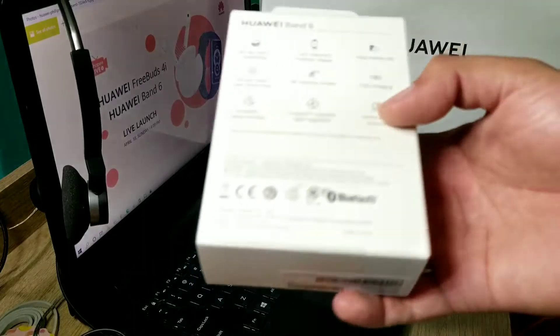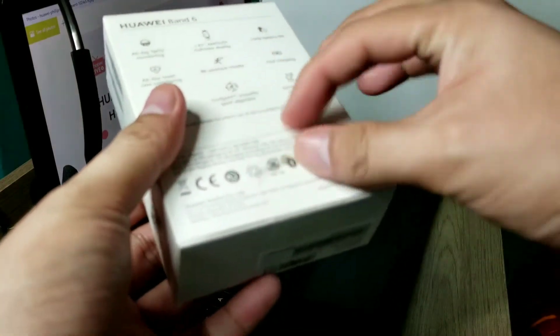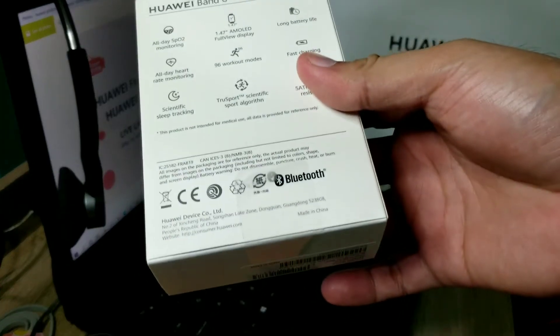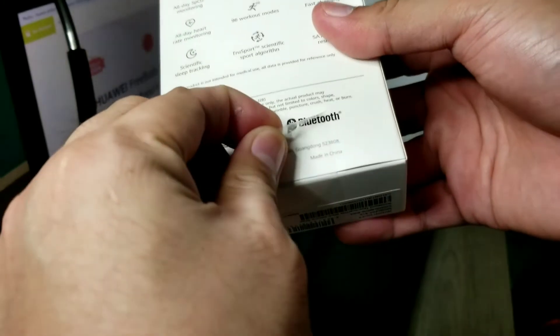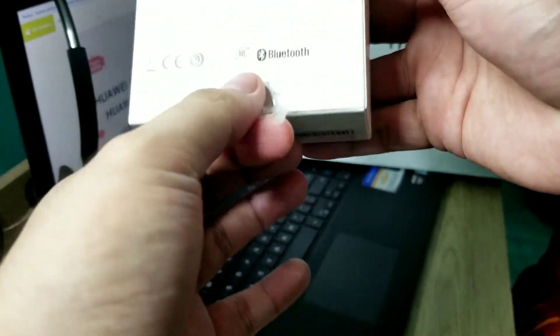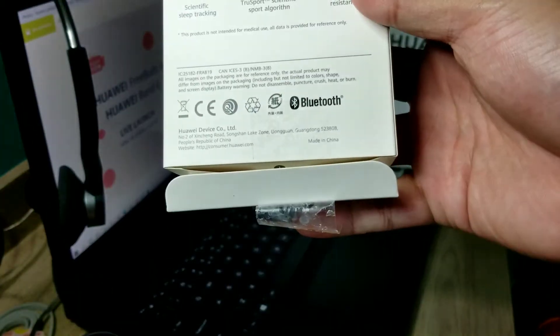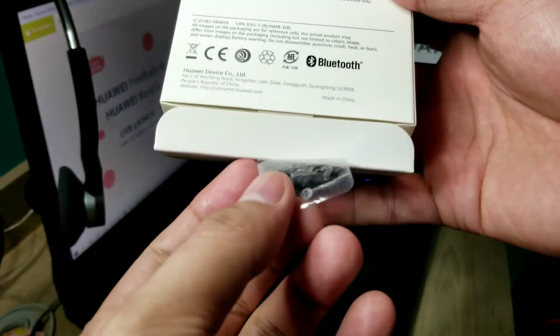Here we are — we're going to peel the sticker from the bottom. There's a sticker here, and once you peel it you can see it reads 'void.' So before you buy, make sure that sticker is still intact.